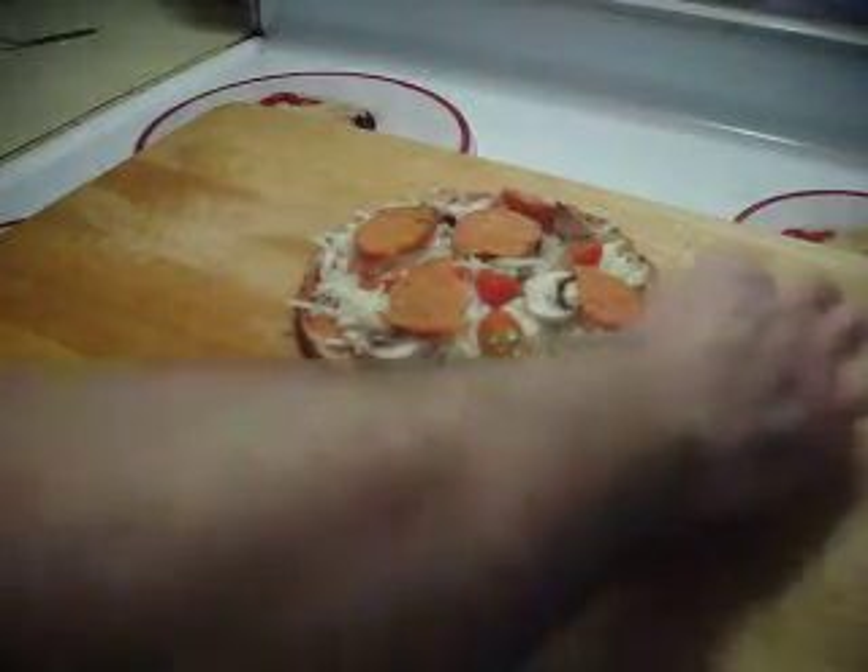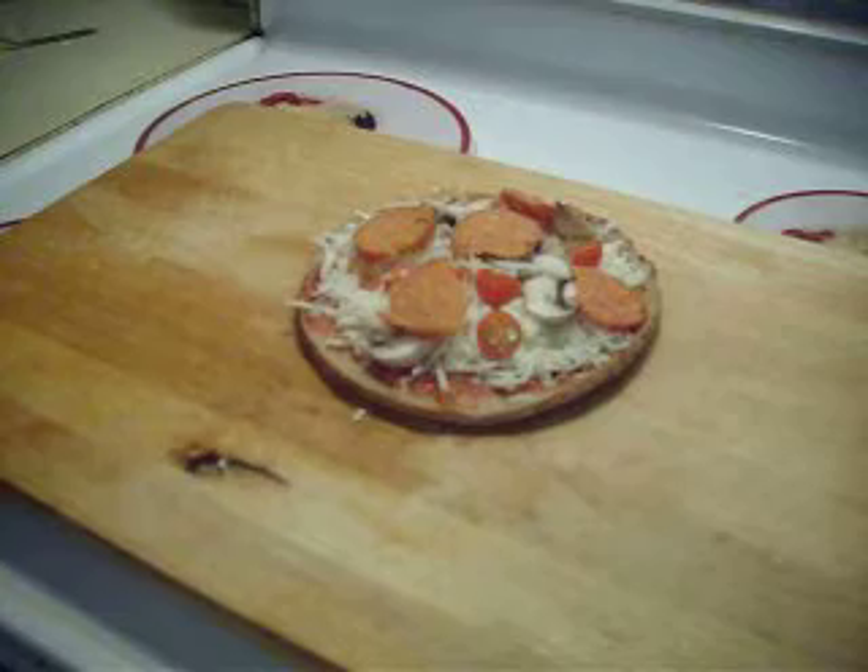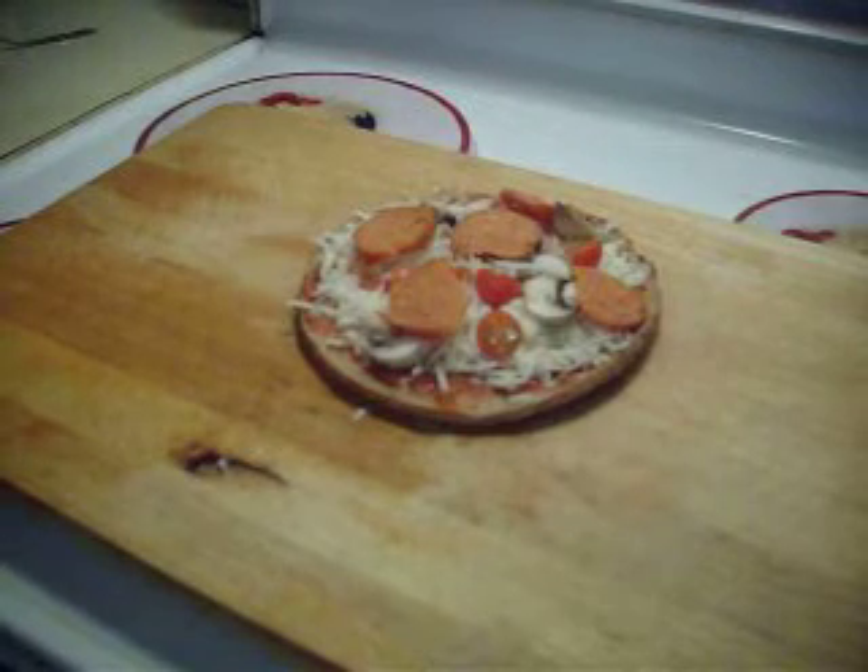That's going to go into a 450 degree oven for about 10, 11 minutes. I already have one in there — should be just about done.